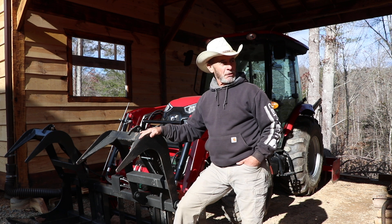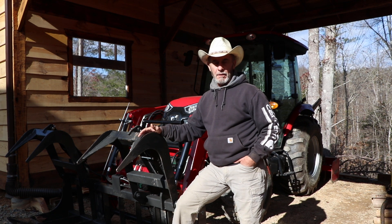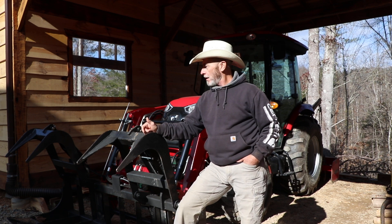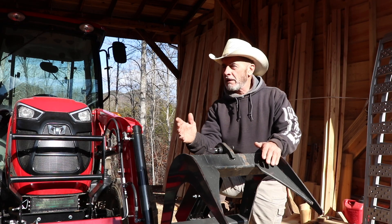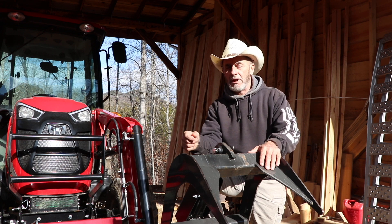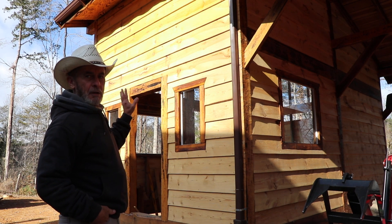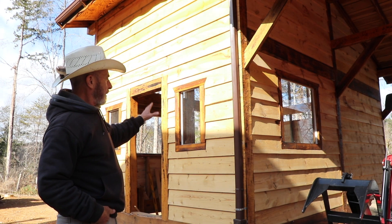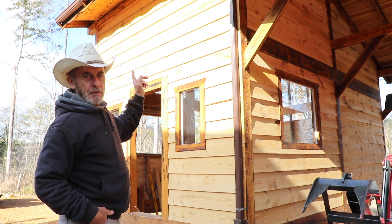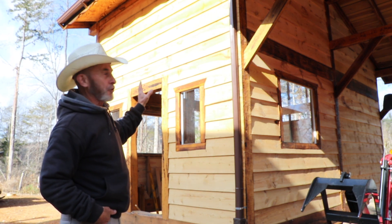I think it's going to look really nice once we get it all done. I'm going to put the wood protectant on some of the boards that Jennifer and I cut in the last video. I wanted to show you the different ways that wood reacts with the same agent — the bottom boards came out of one tree, the upper boards came out of another tree, and they reacted differently with the same agent.